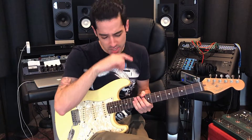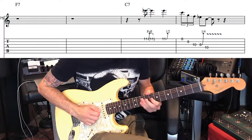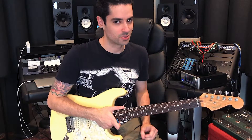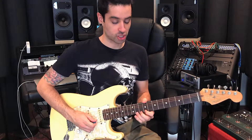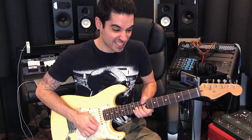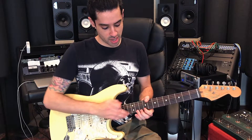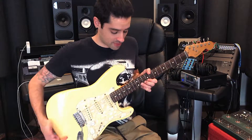Let's check this lick out slowly — one, two, three, four, one, two. The key is attitude with this — you've gotta really put some strength in that bend. This is one of those that isn't like a slow bend; it's straight there. And if you want to get that grit, all you've got to do is just bring your third finger out a little bit and grab that second string.